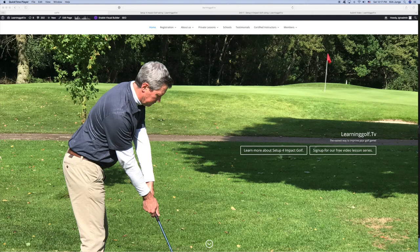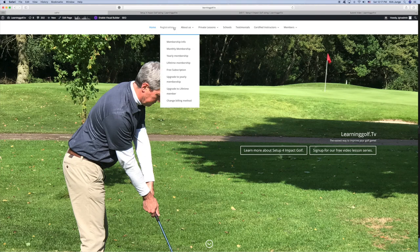Once you've decided to become a member and you've gone through the registration process, up here you can see your choices. There's the monthly, yearly, or lifetime membership. You can pay with credit card or with PayPal.